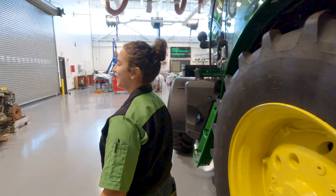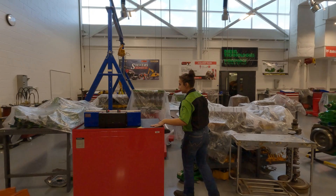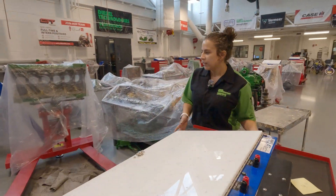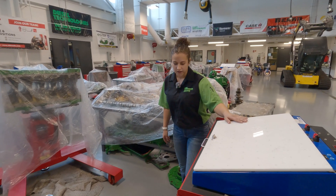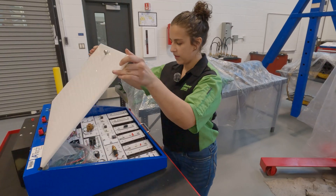I like 6Rs, by the way. So over here is mine and my partner's workstation. Besides hydraulic class, this is where we spend most of our time.